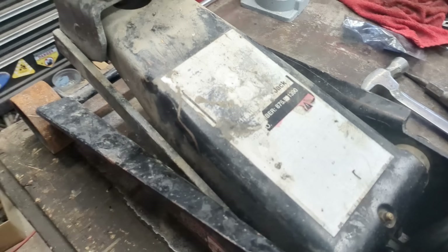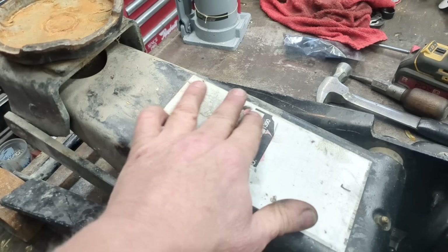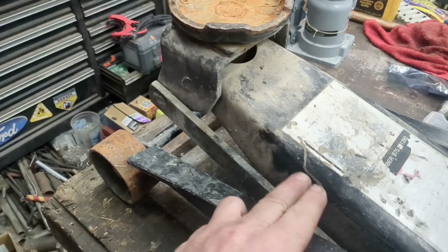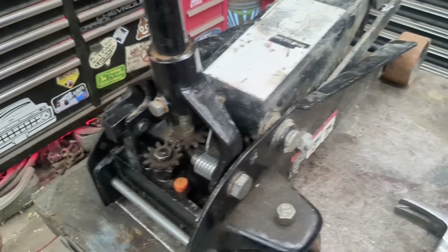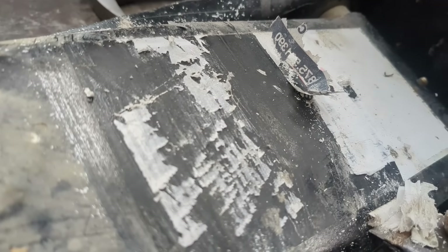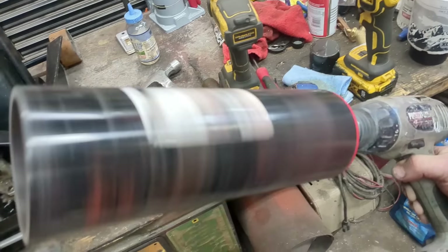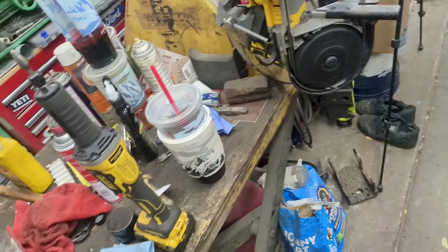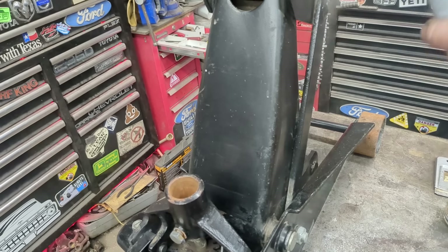This thing is ugly as sin though — it was already peeling off all the labeling, and then it sat in my backyard getting rained on and sitting in the sun for about a month. So I'm going to clean that up, make a new decal for it — maybe a vintage Craftsman logo — and then give it back to the neighbor looking nice.